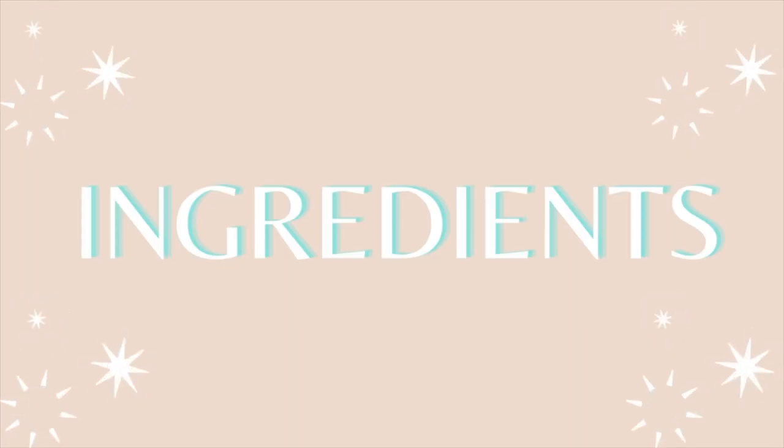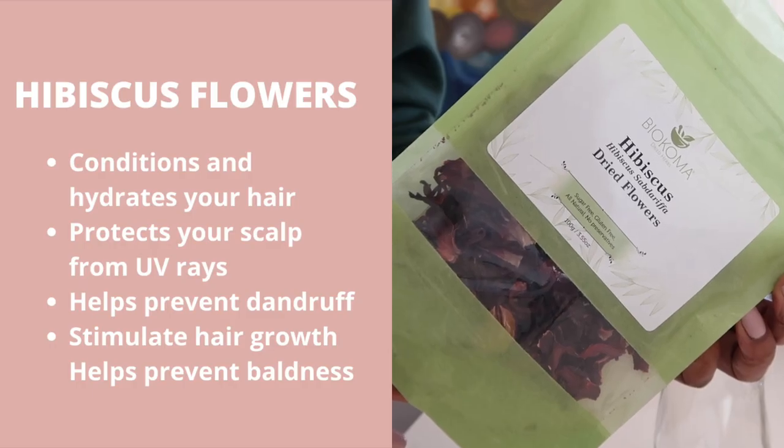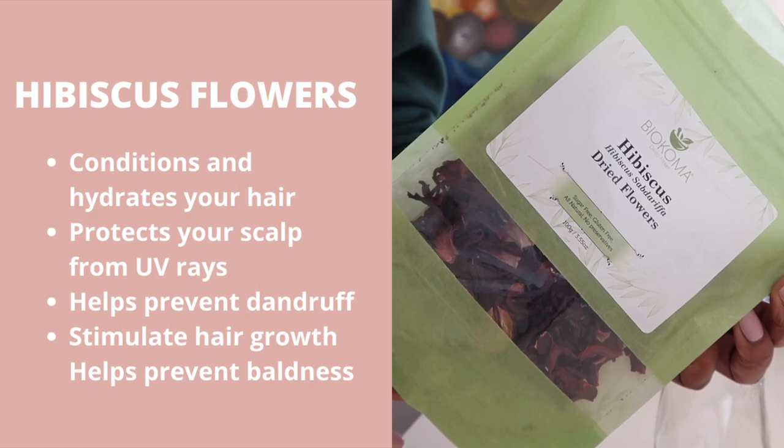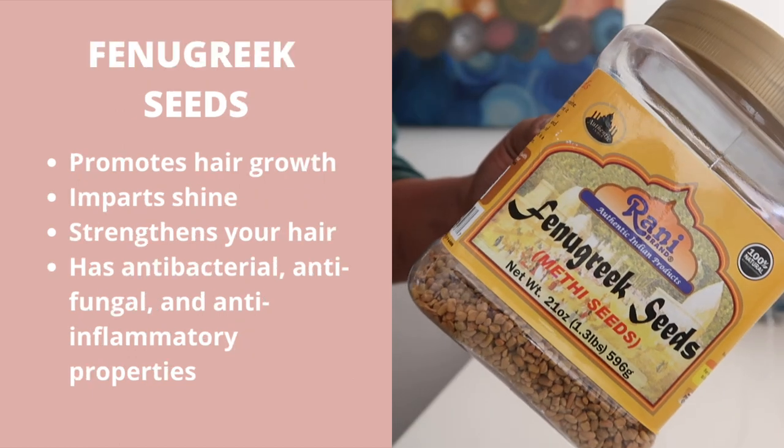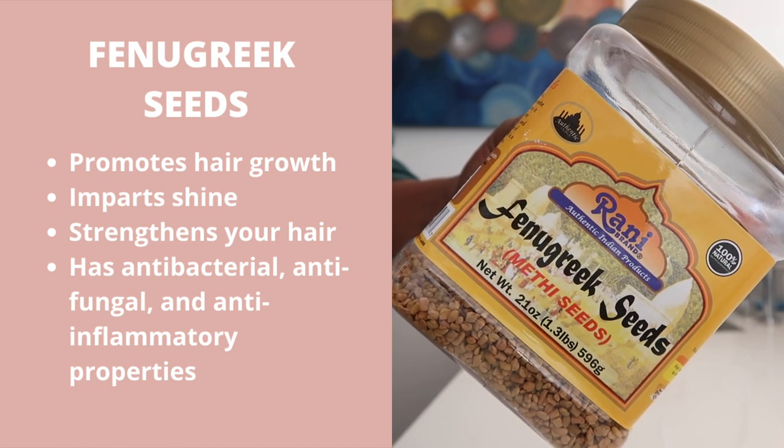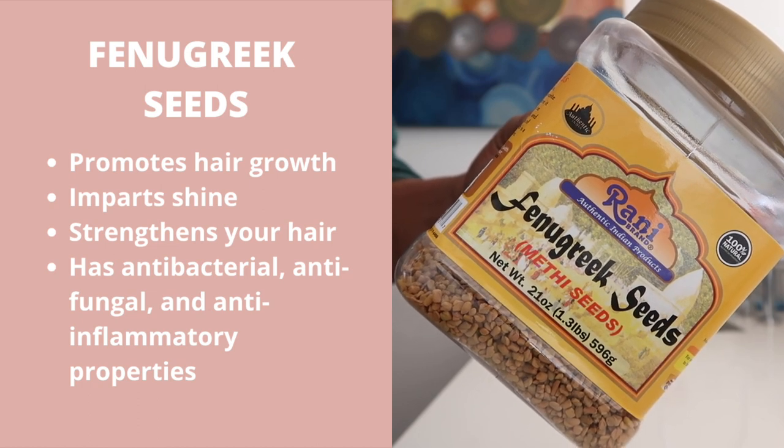Let's jump into the ingredients. You're going to need hibiscus flowers, which have amazing conditioning properties, promote growth, and protect your hair from UV rays. You'll also need fenugreek seeds, which have antibacterial properties, promote growth, and the list goes on.